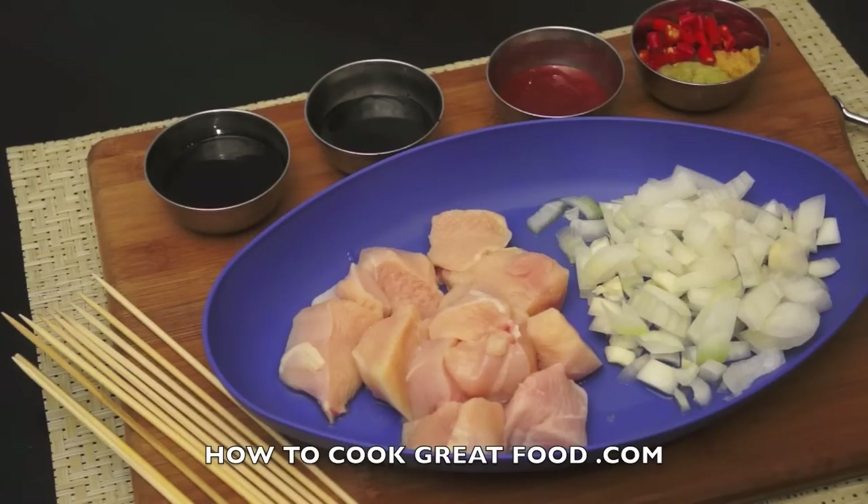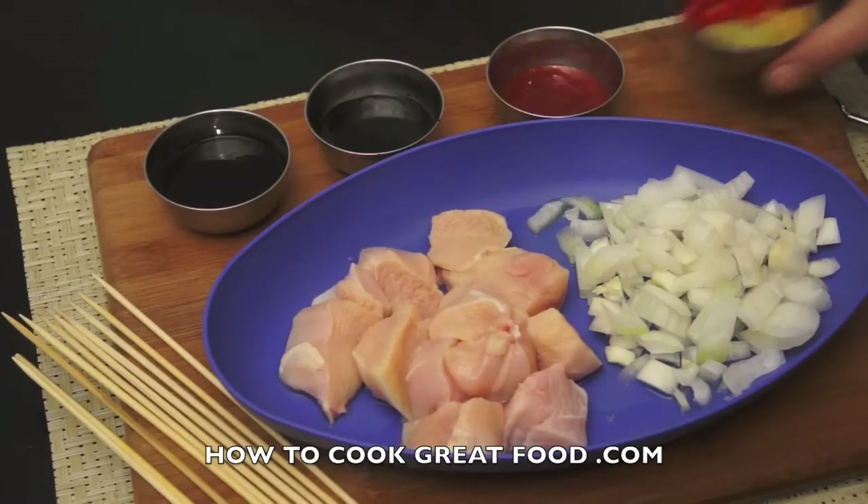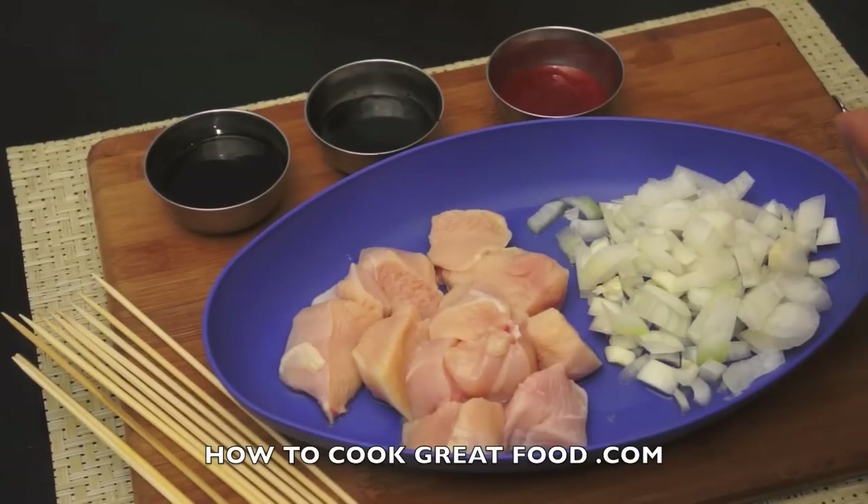I'm gonna cook mine on top of my stove on a skillet, so no need for me to do that. Okay, let's go — very simple, we're just gonna mix all these guys together.